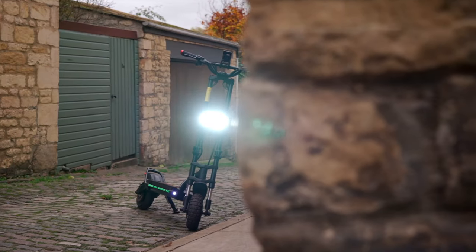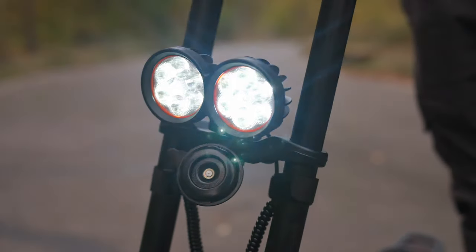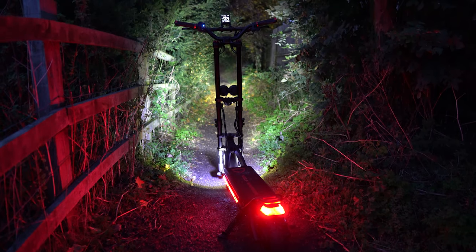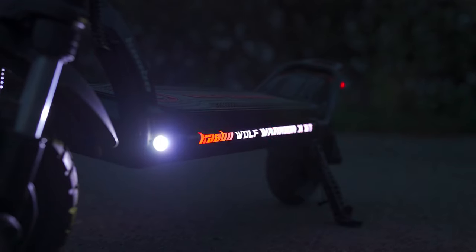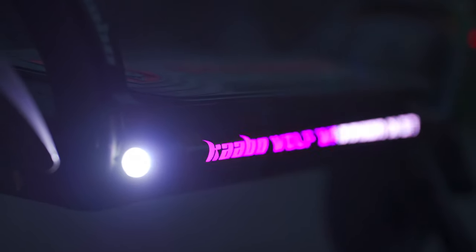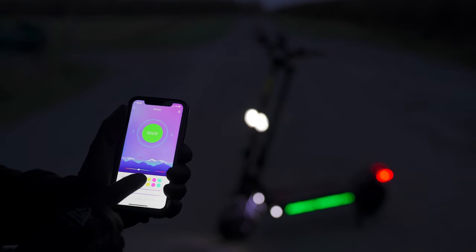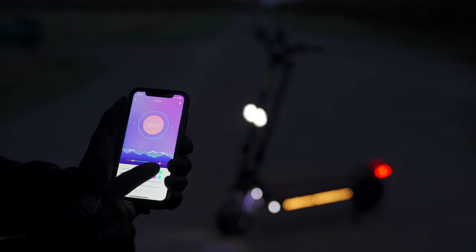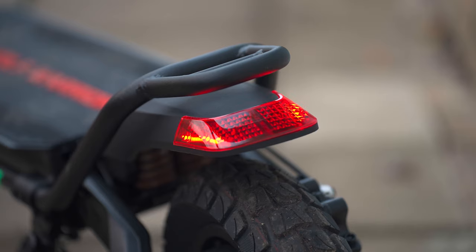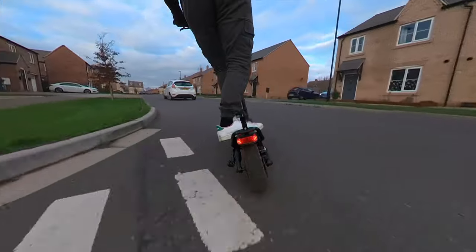The lighting setup on the Wolf Warrior XGT is possibly its crown and glory. The dual headlights are bright enough to usher ships to shore. Deck LEDs illuminate branding along its sides — a treat for Instagrammers — with colors, patterns, and brightness controllable via a mobile app. Tail lights, brake lights, and turn signals round out the setup, though one drawback is that the brake light and turn signals can't be used simultaneously.